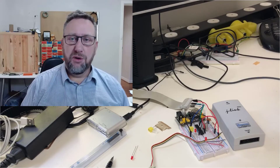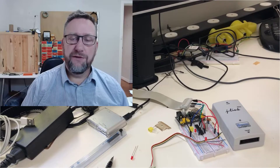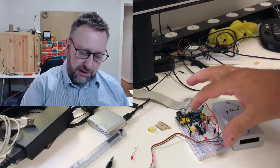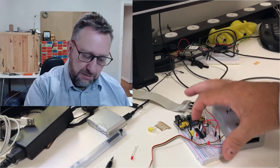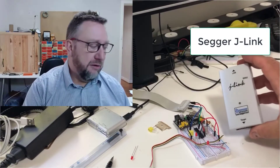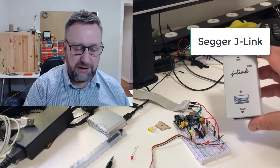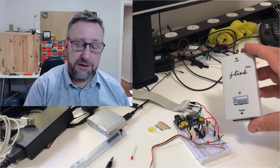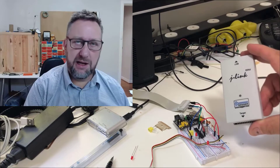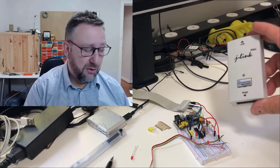I got to the point where I was ready to start doing my software development while I waited for the rest of my parts and PCBs to arrive. So I mounted everything up on the board here — I've got my micro, crystals, the works — put in my J-Link programmer. This has always worked for other Microchip products I've used, but it turns out the chip I've chosen, the PIC18F14K50, is not supported by this programmer.